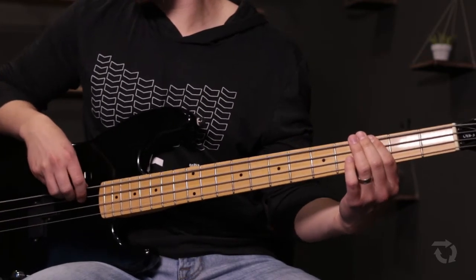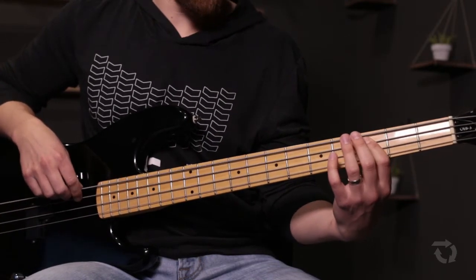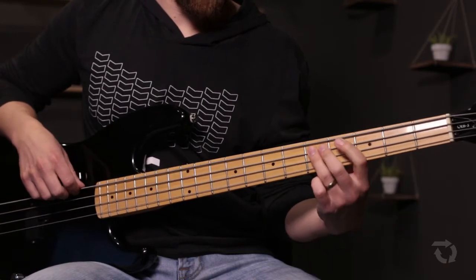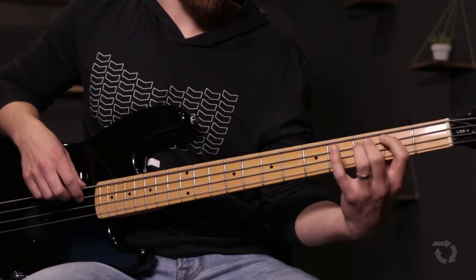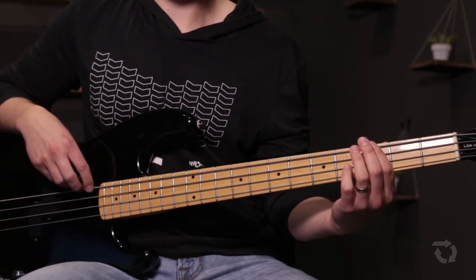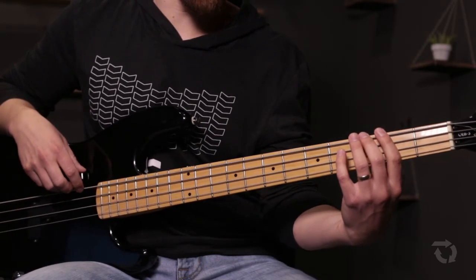Kind of mix it up a little bit. Use some higher octaves. If you listen to the bass on the recording, he's doing some fills. The most important thing is that you hit the bass note. All those other little filler notes are nice, but first and foremost you need to play the bass note right when it needs to be played. Then you can add in some of those things.